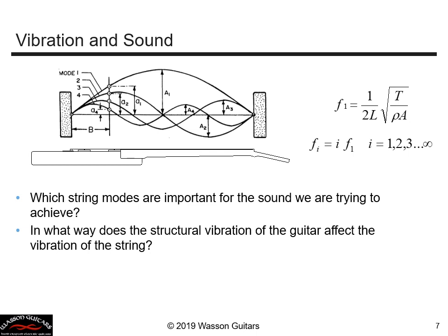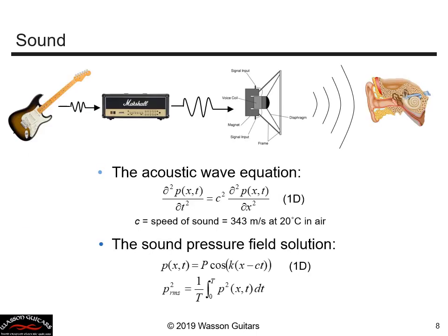Some questions I'd like to answer: which string modes are important for the sound we're trying to achieve? In what way does the structural vibration of the guitar — the neck and the body — affect the vibration of the string? We have mounted sensors on it, and if the body vibrates it vibrates the sensor. To understand the signal output we want to achieve, we need to understand the sound chain: the guitar produces an electrical signal, it's amplified, sent through a voice coil speaker, and produces an acoustic pressure field in the air picked up by your ear.